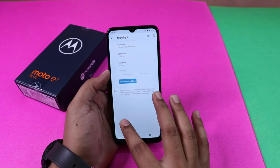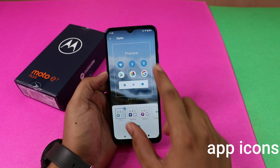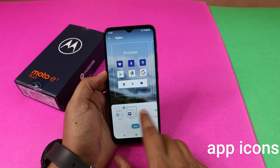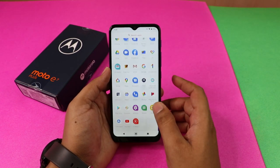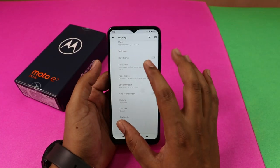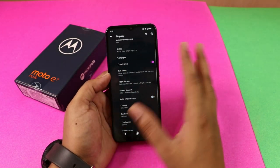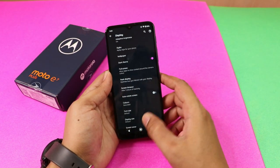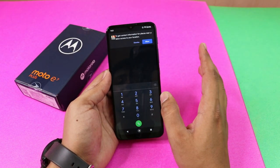There is also an option for Styles. If you have a font preference, you can change the font and change the style of the app. There is also a dark theme in the display settings. If you enable system-wide dark mode, you can change the entire UI to dark mode, including the dialer.